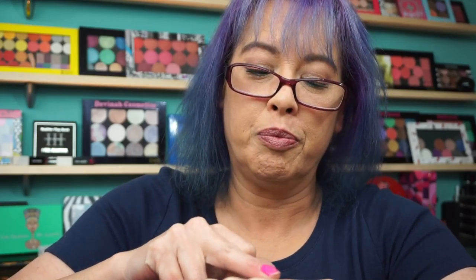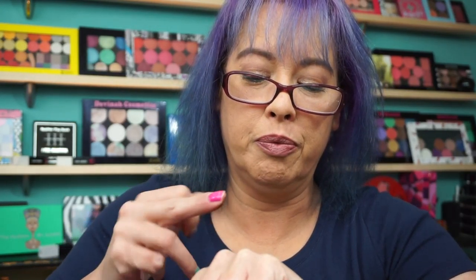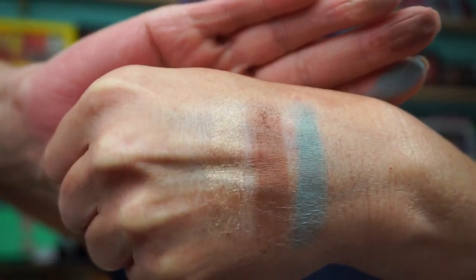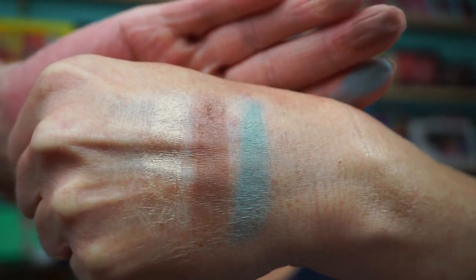I haven't done my nails, so they're all a hot mess. Okay, so first is the brow bone shade, which got a lot of shimmer in here. This brown is eh, and this green — I put the green over an eyeliner on my lower lash line. Not bad.